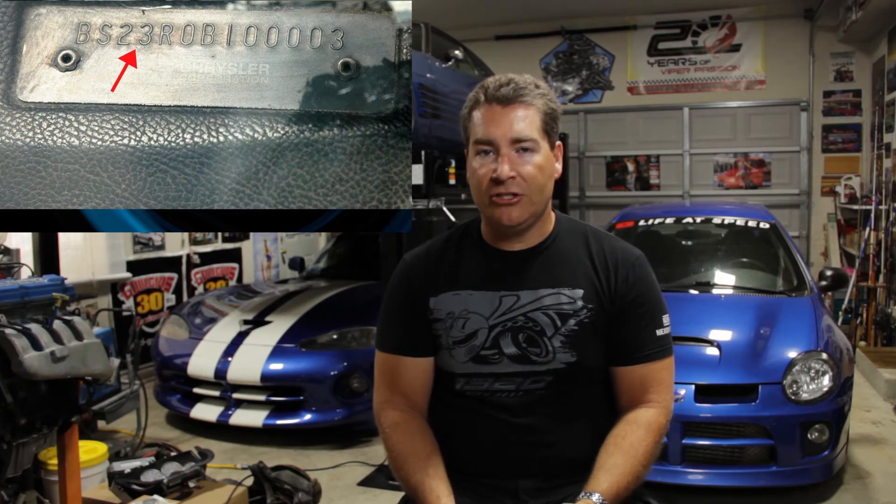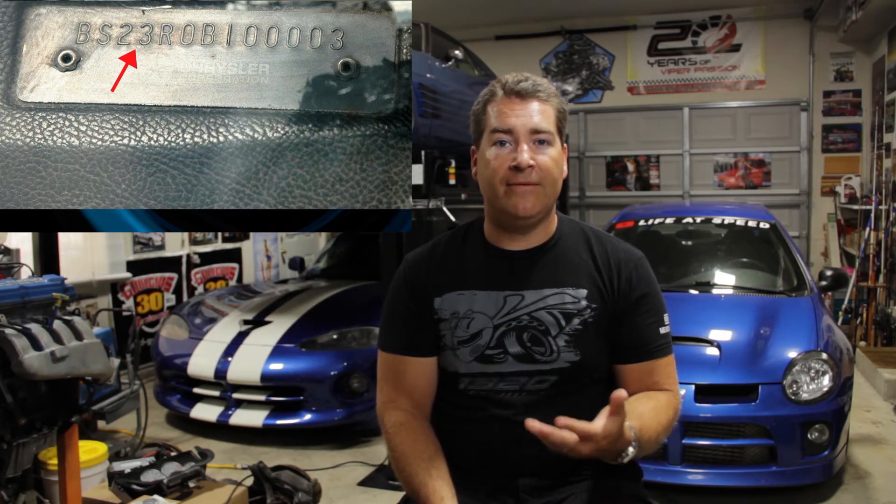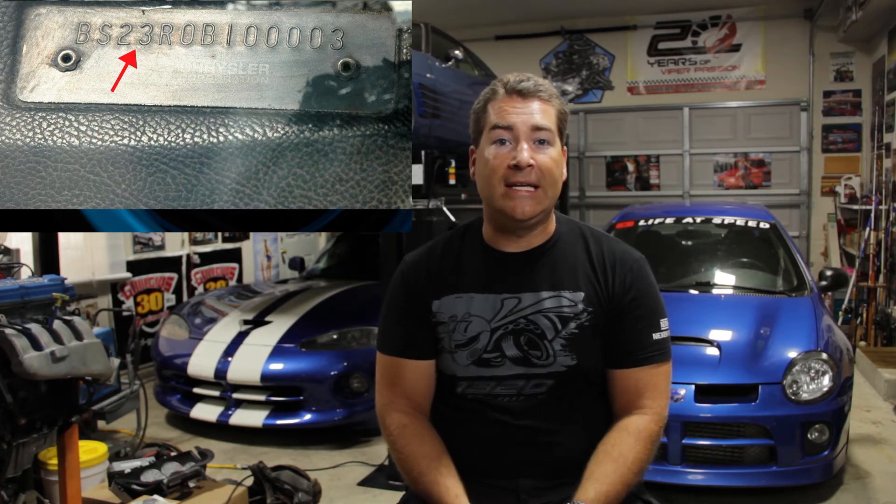The next two digits — the third and fourth digits of the VIN — designate basically the type of roof the car had. If it's a 23, that's your basic coupe, the normal two-door hardtop. If you wanted a convertible, positions three and four are going to say 27. And then for your formal roof SE models with a small back window, that's going to be a 29.